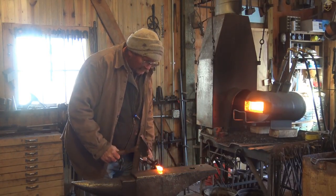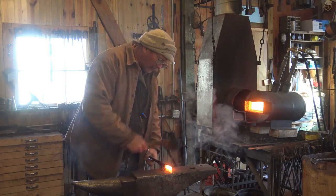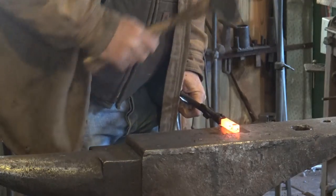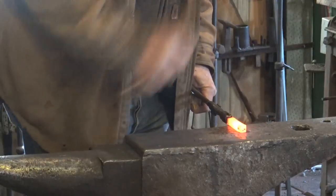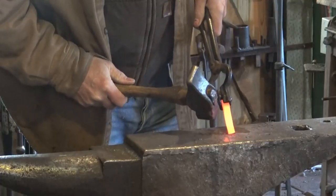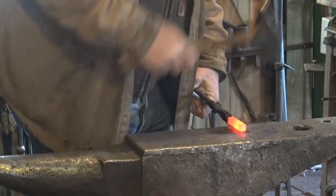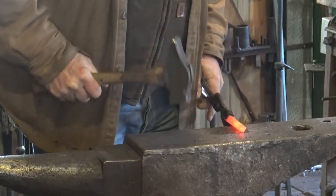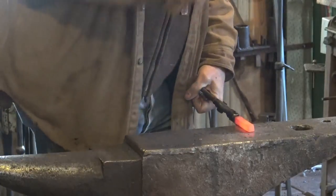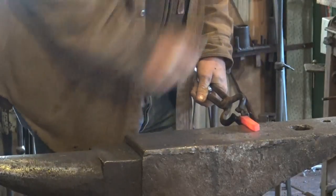We're going to start by putting a little step in this at the anvil. We want to leave a bit of a head, so I've got about three-quarters of an inch off the anvil and I'm lining my hammer blows up with the edge. I'm going to create just a little bit of a head there — that will be the head of the railroad spike. I'm going to take this down to about three-eighths of an inch. There doesn't need to be a big transition, just enough to establish where the head will be.